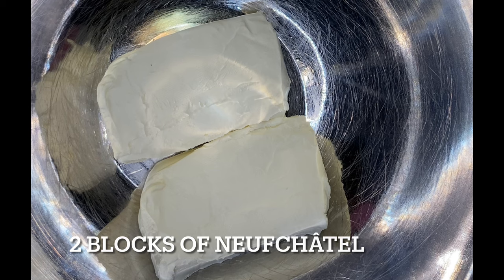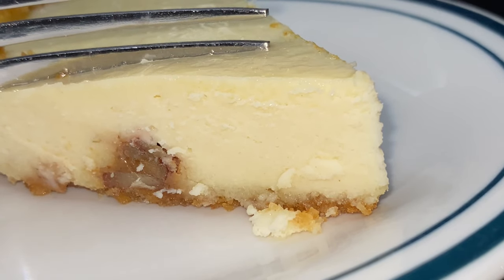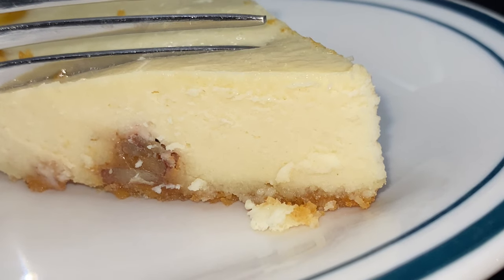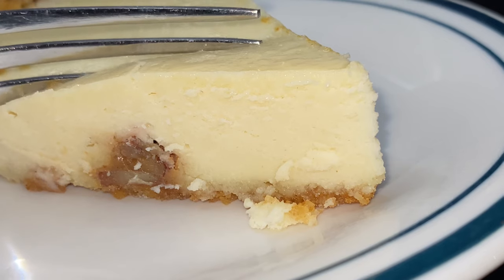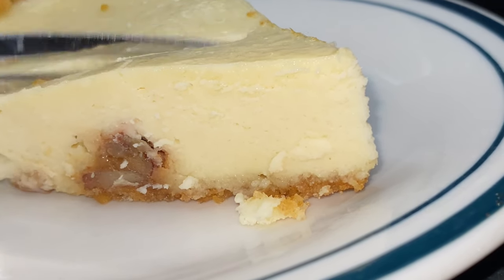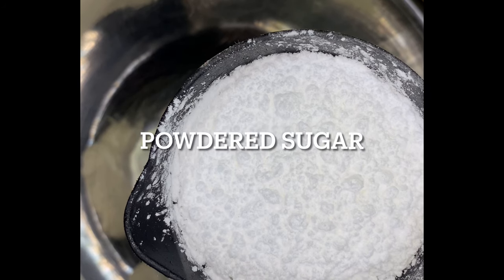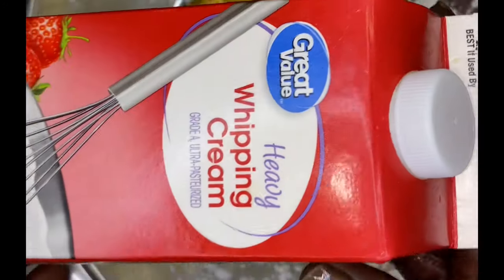I love cheesecake and I know people love cheesecake. Try out Neuchatel cheese — it works out phenomenal. It's healthier for you at the end of the day and it tastes great. It is a wonderful substitute and you can substitute it in equal parts.